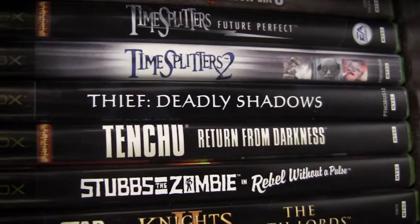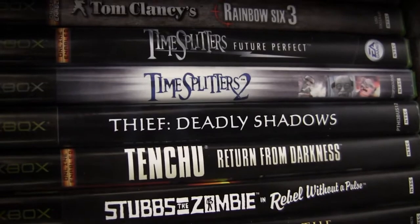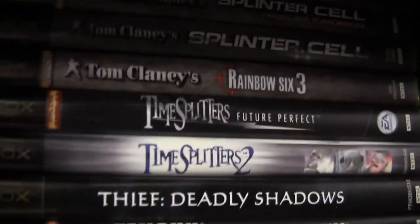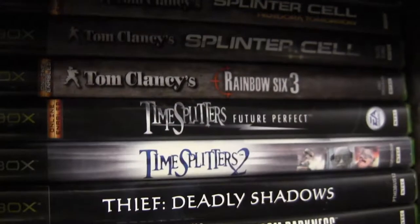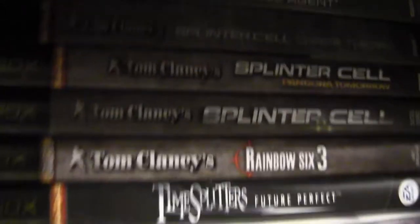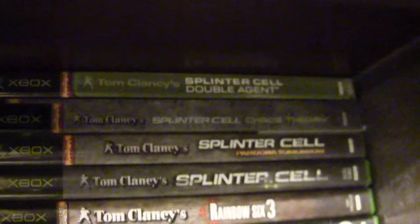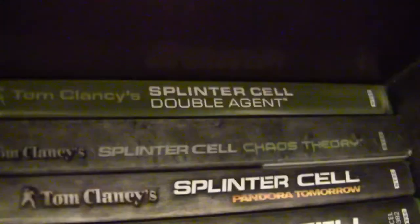Tenchu Return from Darkness - a port of Tenchu 3 to Xbox with extra levels and equipment, great version. Too bad you can't play it online anymore. Thief Deadly Shadows - decent. TimeSplitters 2 and Future Perfect - really cool shooters, I prefer TimeSplitters 2. Tom Clancy's Splinter Cell, Pandora Tomorrow, Chaos Theory Steelbook. Splinter Cell Double Agent Xbox original is actually different from the 360/PS3 version - more like Chaos Theory's engine and gameplay, really underrated.